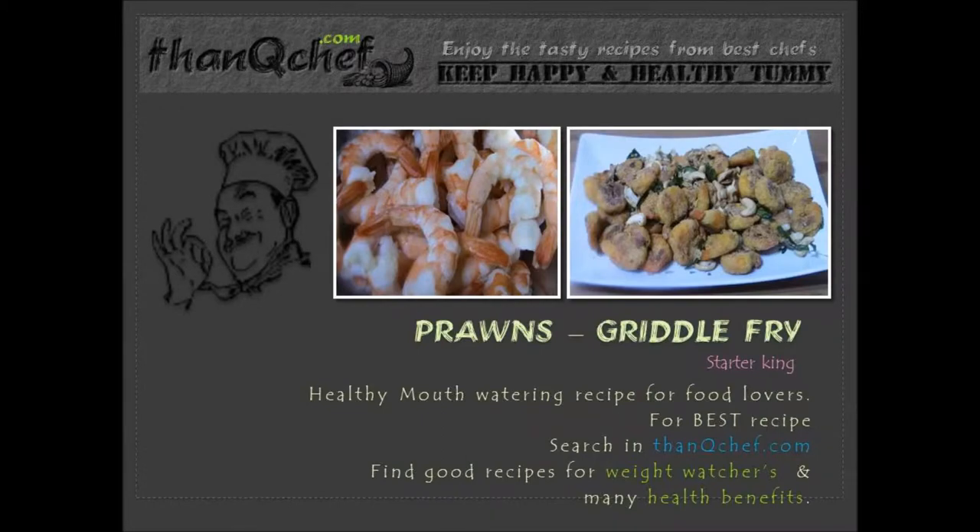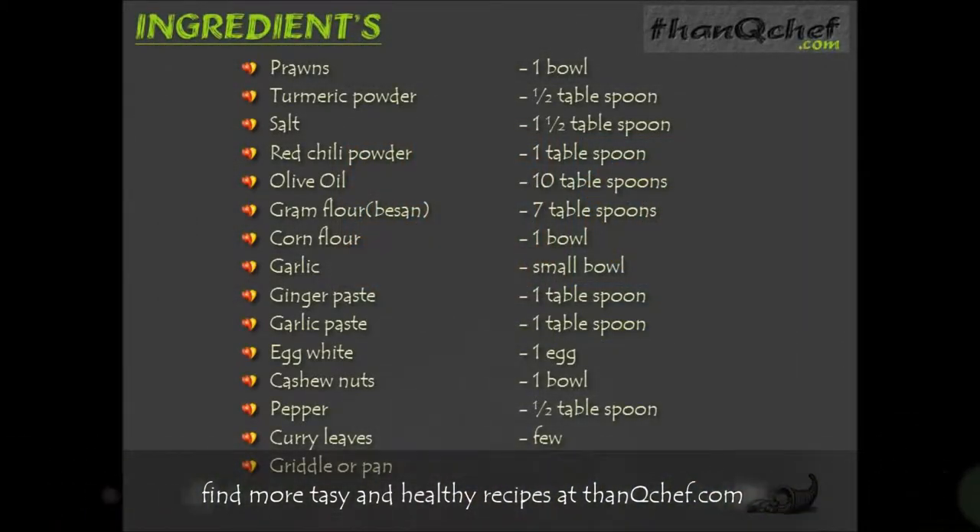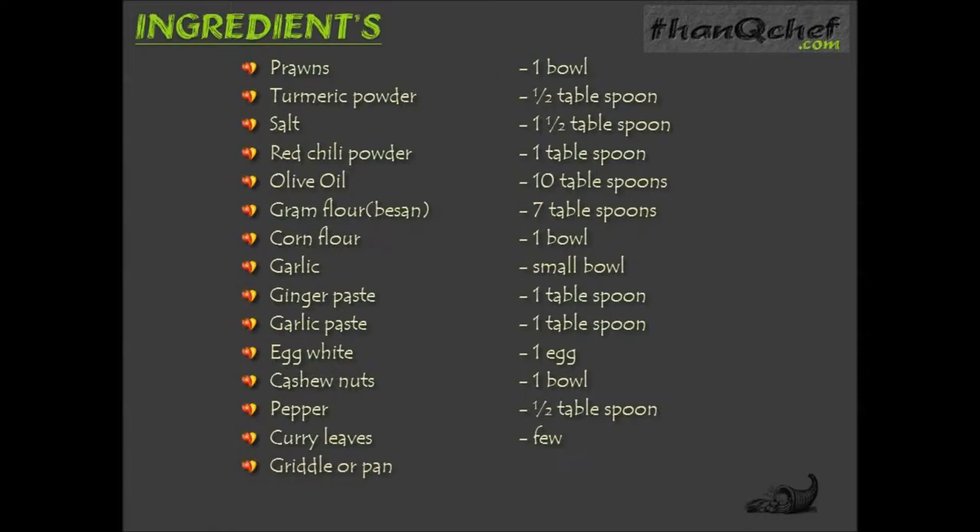1 bowl of prawns, 1.5 tablespoon turmeric powder, 1.5 tablespoon salt, 1 tablespoon red chili powder, 10 tablespoon olive oil, 7 tablespoon gram flour (also called besan), 1 bowl corn flour, small bowl of garlic pieces, 1 tablespoon ginger paste, 1 tablespoon garlic paste, egg white, 1 bowl cashew nuts, 1.5 tablespoon pepper and few curry leaves. Now let's see each item in the video.